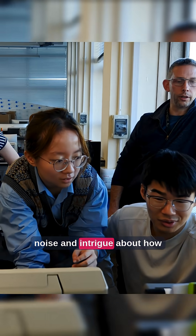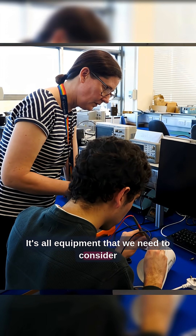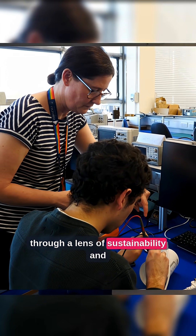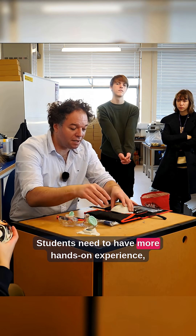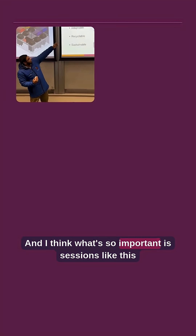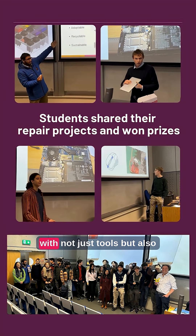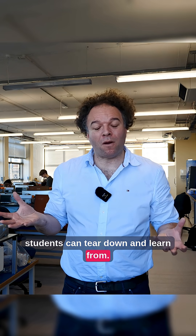noise and intrigue about how things are designed. It's all equipment that we need to consider through a lens of sustainability and longevity in design. Students need to have more hands-on experience, not just the theoretical work. And what's so important is sessions like this with not just tools, but also products and things that students can tear down and learn from.